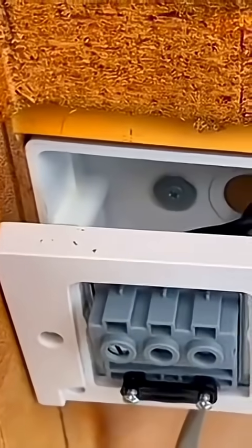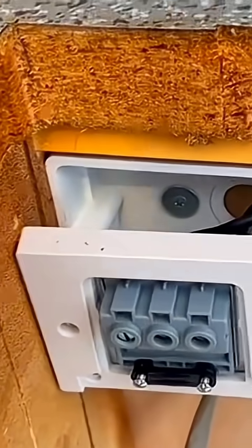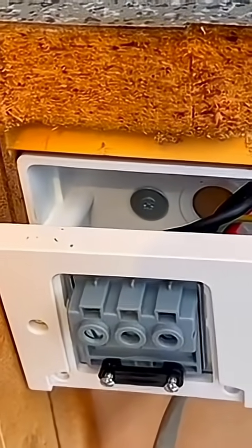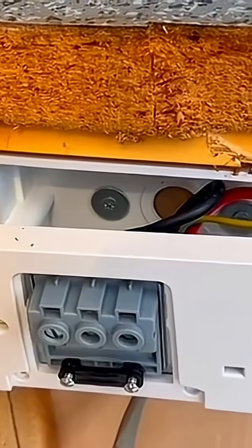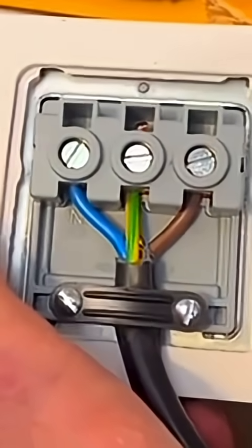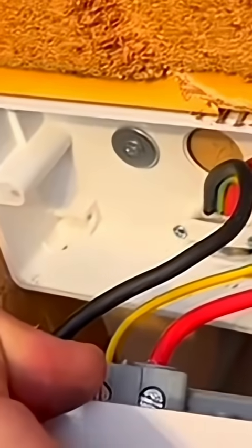I'm a fan of using washers when I fix things on — you can get them nice and tight without worrying about cracking the boxes. Some patchless boxes do crack quite easily, so using washers works nicely. The hob is wired up nicely, the clamp is secure, and the terminals are fixed in there, so now I can screw the box on.